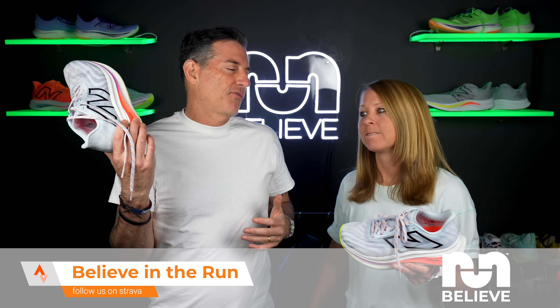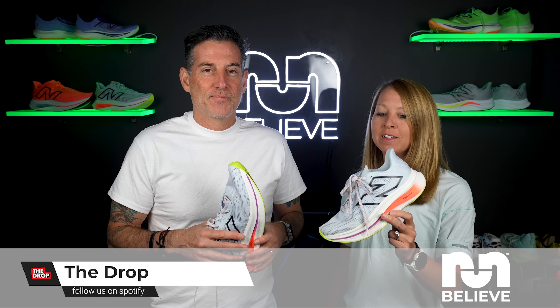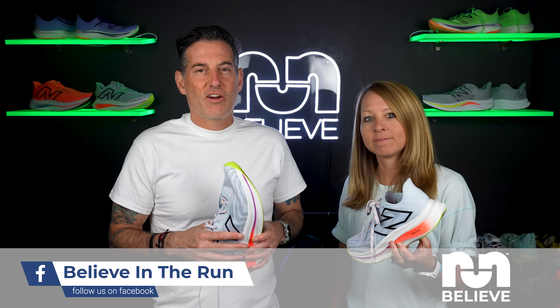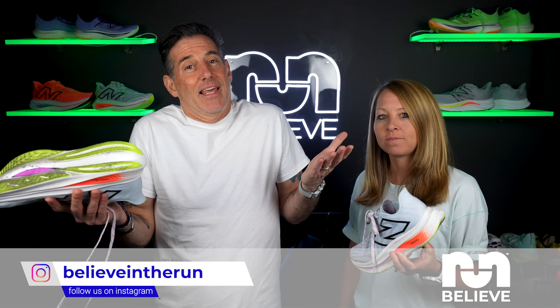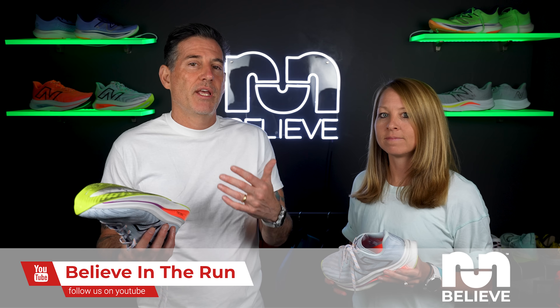That wraps it up for the SC Trainer V2. Megan is definitely keeping this one in her rotation — she's loving it. If you enjoyed this video, please give it a like and subscribe. You can also check out their podcast The Drop, and Fuel for the Soul with Megan Featherston if you're into nutrition. The best way to track everything is to subscribe to their email — all the links are in the description.